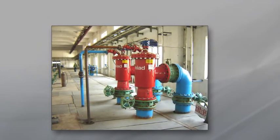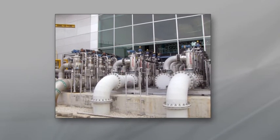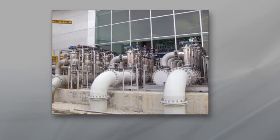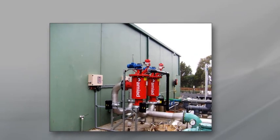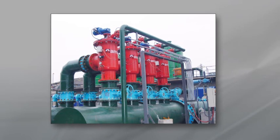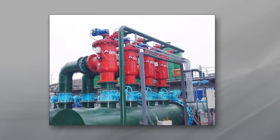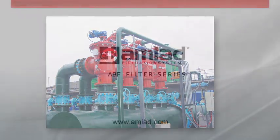The five models of the ABF family of filters handle flow rates of up to 7,200 cubic meters per hour, or 31,000 gallons per minute, with filtration degrees ranging from 200 to 3,500 microns. As one of the world's leading filtration solutions, Amiad's ABF series has been successfully installed at hundreds of sites worldwide.